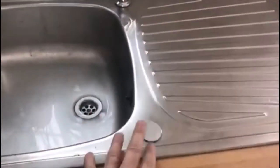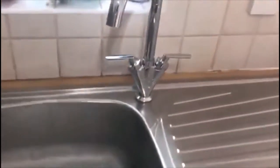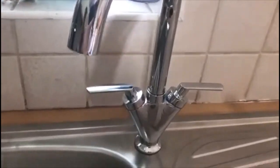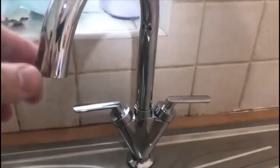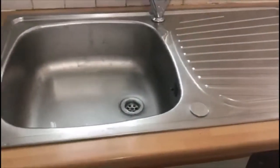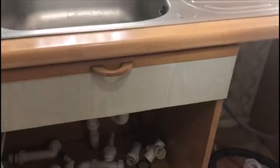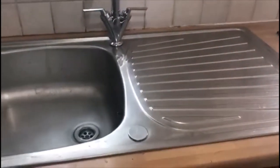That sink was bought from eBay for a few quid, so it didn't cost that much. The tap — we bought it online as well, it's beautiful, a mixer tap. That was around 15 to 20 quid. So job done! Look after yourself until the next video. Bye!